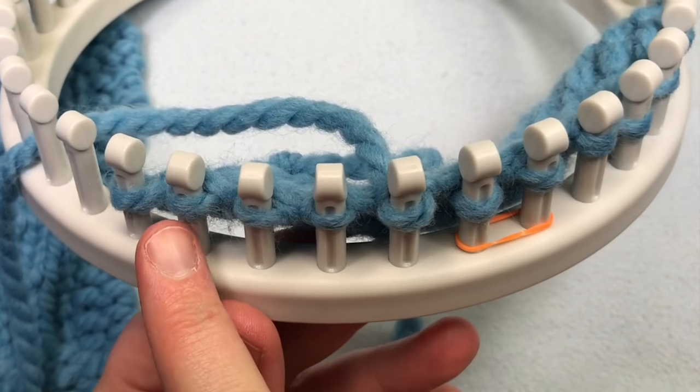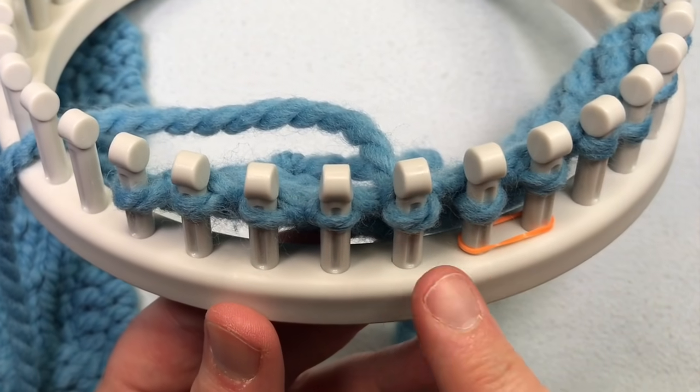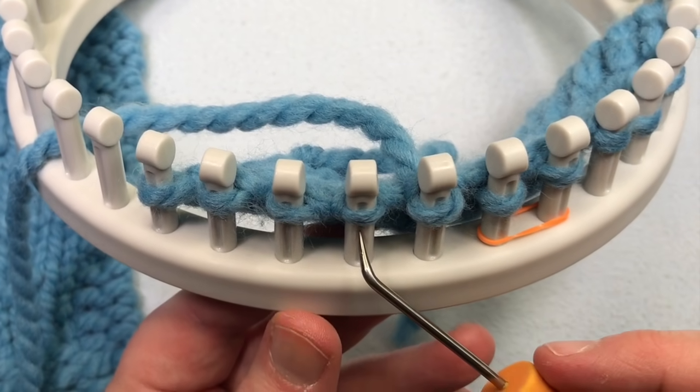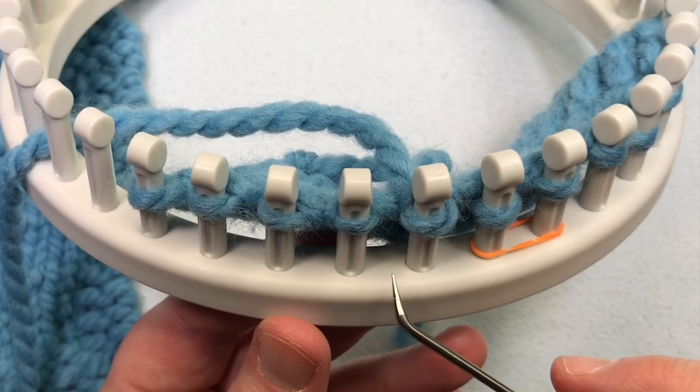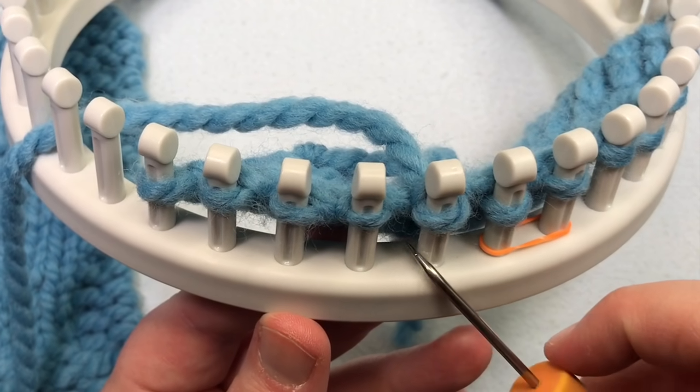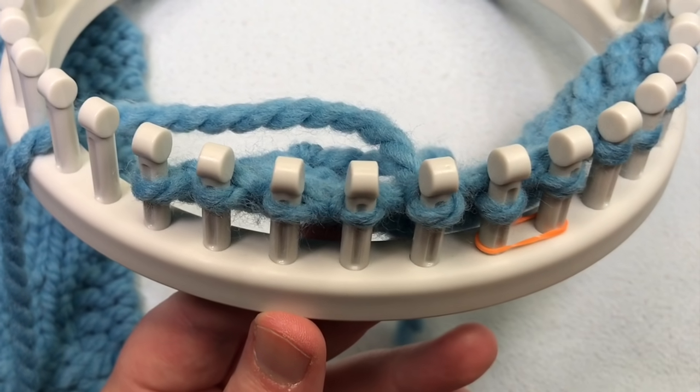You can do the same thing when working from left to right — you're just flipping it the same way. If you're doing a make one left, you'd work all the way up to the stitch, move your stitches over to make an empty peg, pull the yarn to the left of that empty peg, and twist it around just as you did.